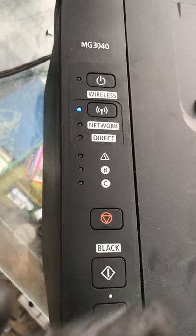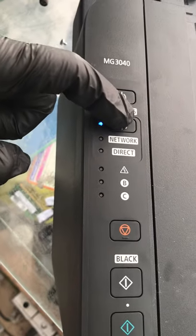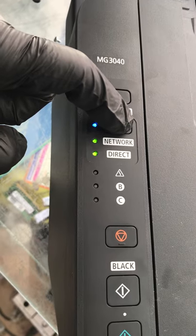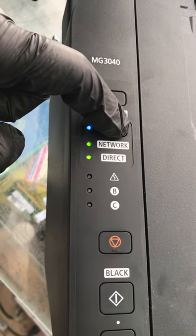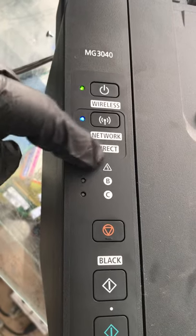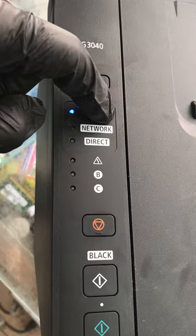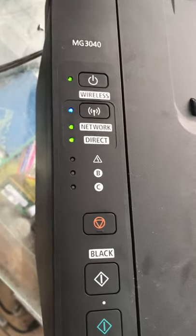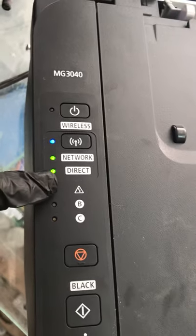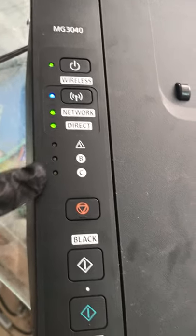Then press the wireless button again. You can see both lights are on. If I want to use only Wi-Fi direct, I press the Wi-Fi button again — it comes on direct only. If I press the Wi-Fi button again, it goes off. If I press again, both lights are working. If you want to use the network through a router or Wi-Fi direct or both, you can select accordingly.